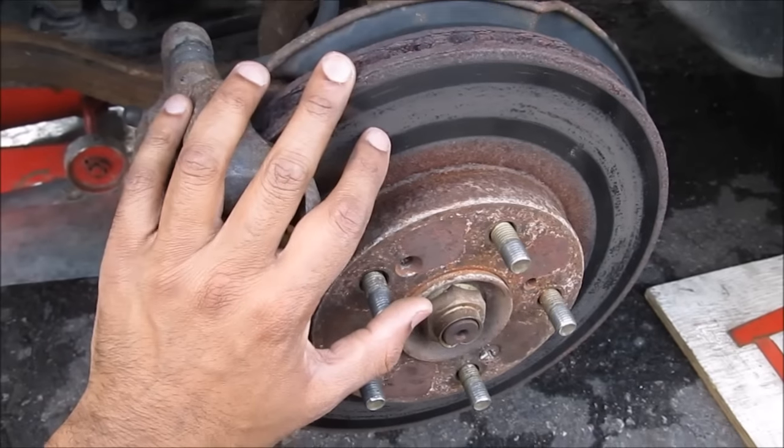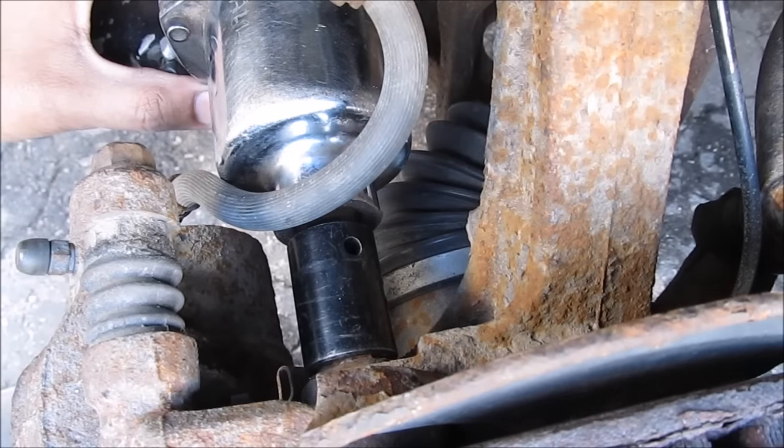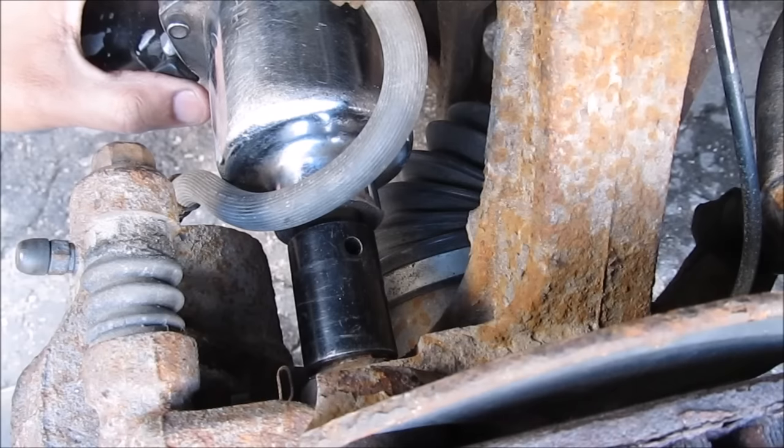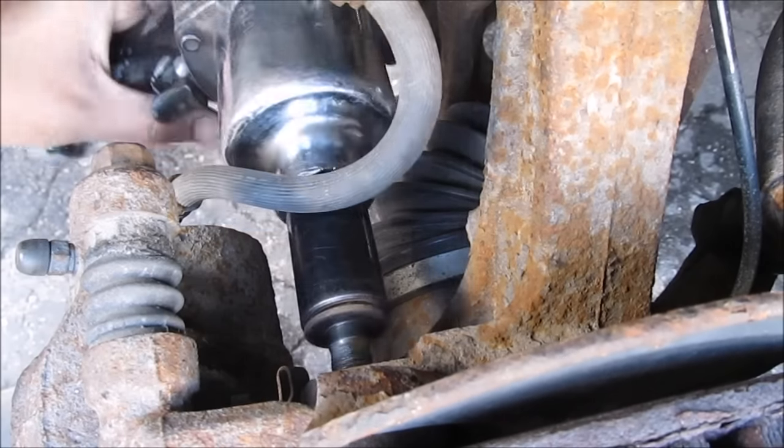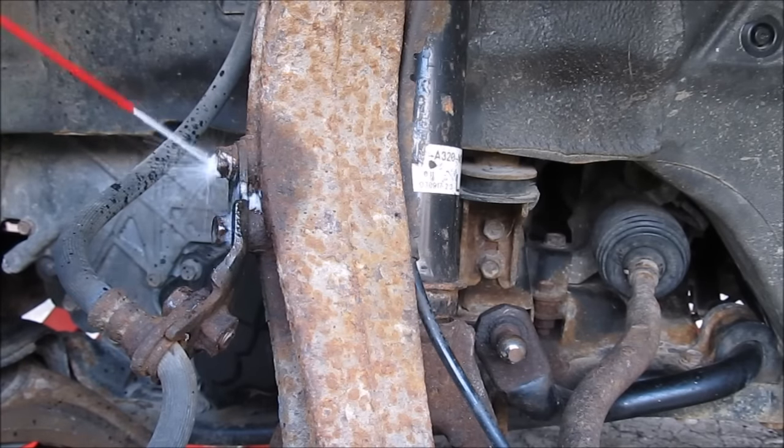To do that we need to remove the brakes, the axle, as well as the upper control arm, and any brake lines that are holding onto it. To remove the brake caliper and bracket assembly we're going to remove this 17mm bolt from the top here, and one more 17mm bolt down at the bottom. Spray a little bit of lubricant on these bolts before you remove them.